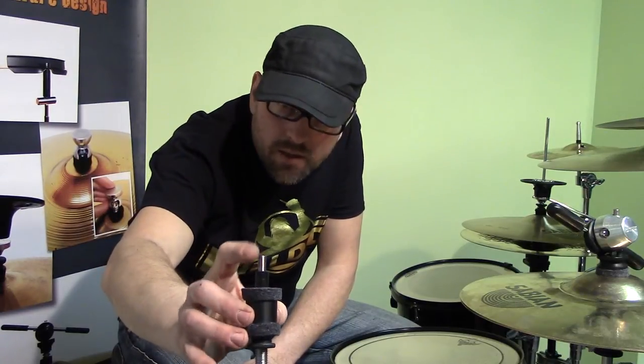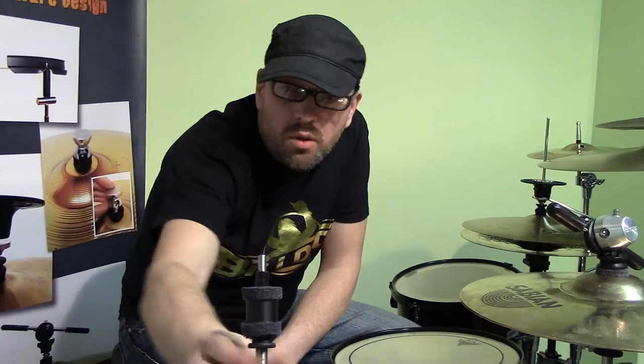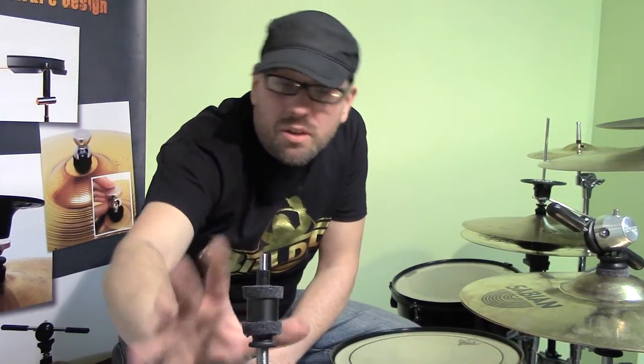And inside, right here, is a ball joint, so you'll have full range of motion — it's all on a ball. On the bottom, the whole thing just screws onto your stand like cymbal toppers. You screw it down, tighten it up, set it and forget it, basically — unless you want to change it around a bit.